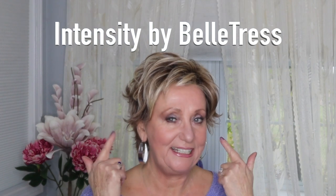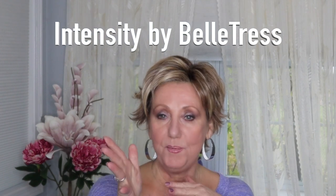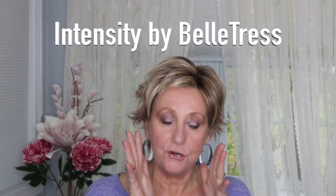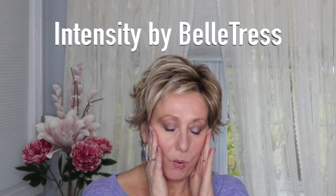You know what, life is way too short for boring hair, and when you have an opportunity to experiment with alternate hair like this, why not? This is brand new for 2021. This is part of the Cafe collection from Beltress, and this is the Intensity wig — and let me tell you, she sure is intense.